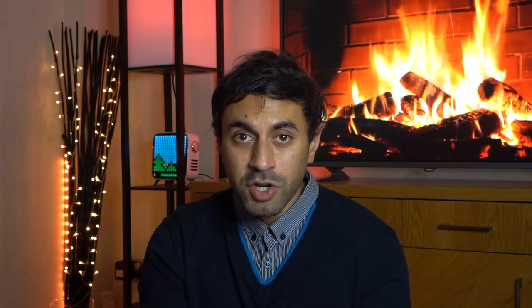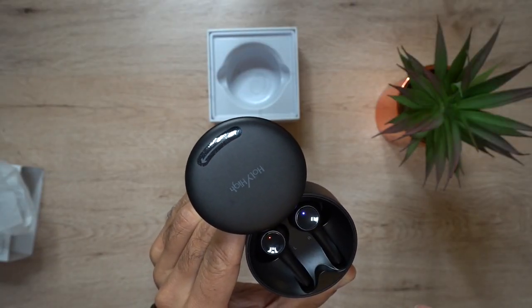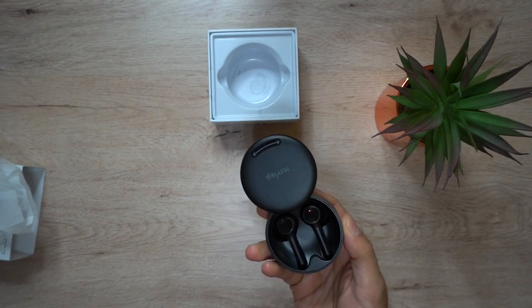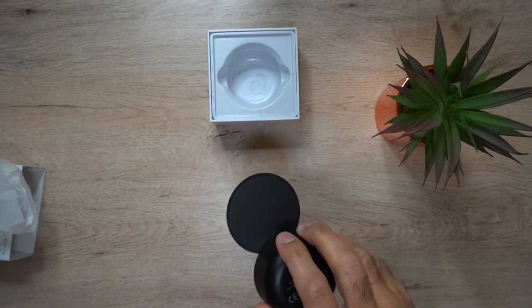As you saw from the unboxing, it comes with the actual headphones, the user guide, and the charging cable, so no real extras there. The headphones themselves have a very strong magnetic clip inside the charging case. You can clip them in, and if you tilt it downwards they're quite sturdy — even if I shake it, they won't fall out of the case.